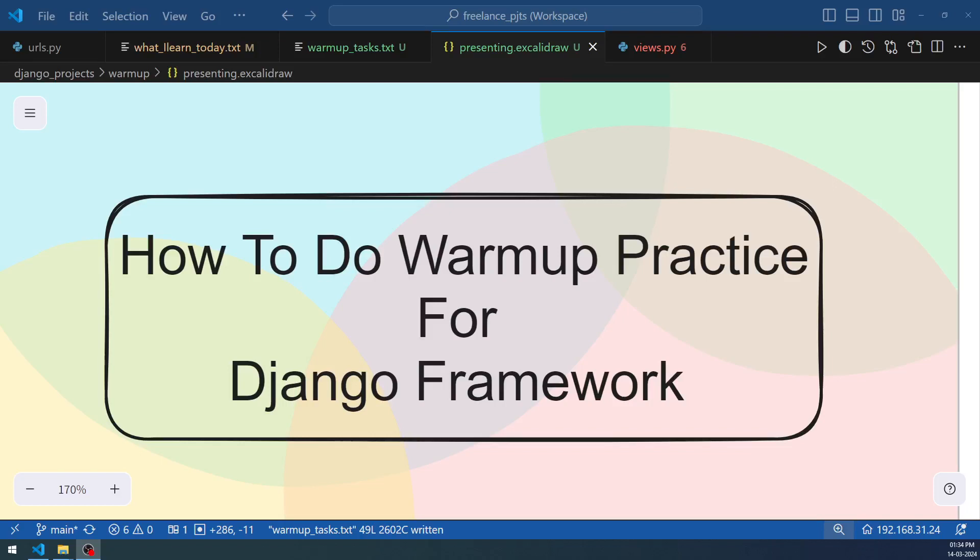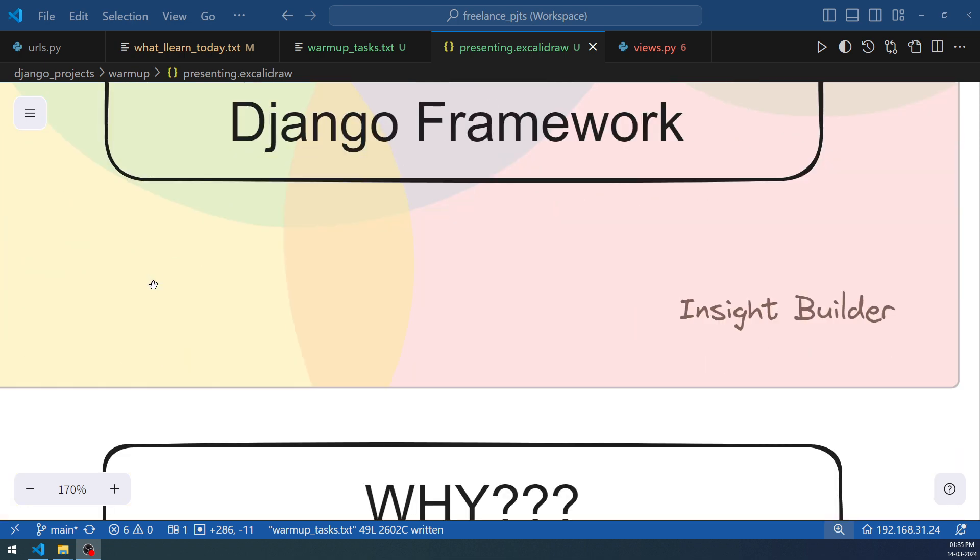Welcome to the Insight Builder channel, Python enthusiasts, programming experts, and friends. This video is going to introduce you to the process and series of steps you can take to warm up your skills on the Django Python framework.